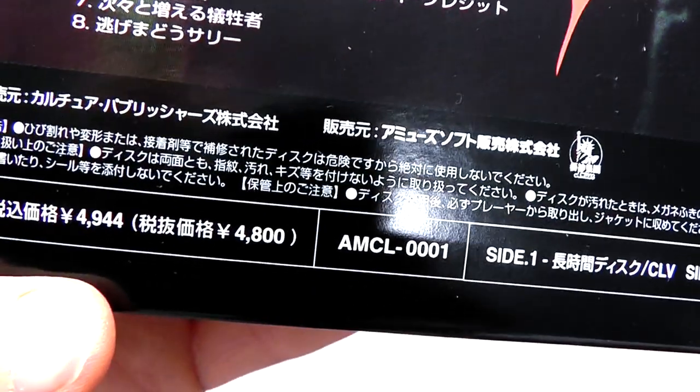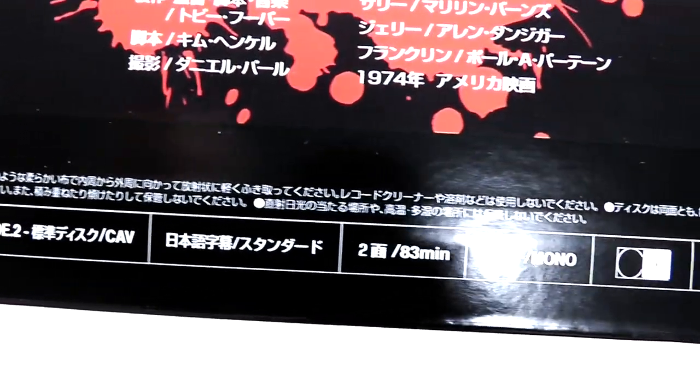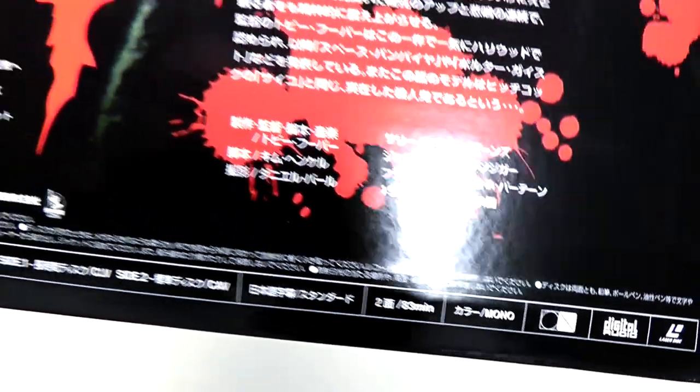Here's the barcode, in case you want to Google that. Here are all the details. Not really sure if we have a year of release anywhere — you're gonna have to look into that.